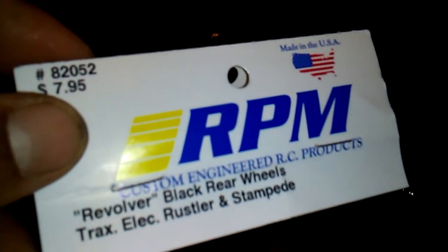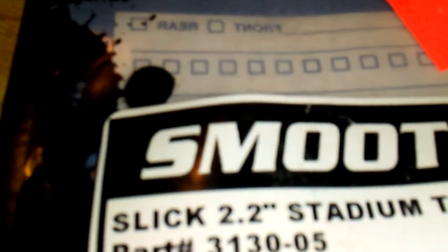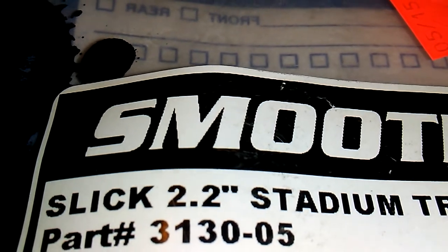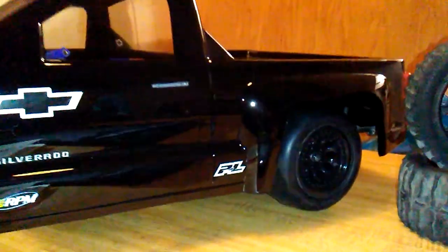As you can see, the drag radials are on. They are by RPM — picked them up at my local hobby store — as well as the J Concept tires, the slicks 2.2. That's what they look like on the truck, and I'm actually pretty happy with the way that looks.